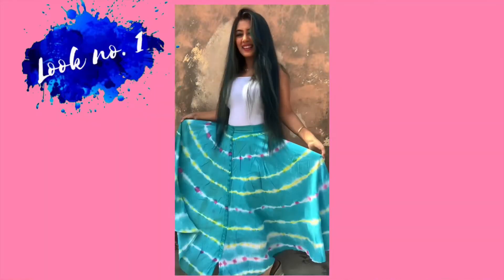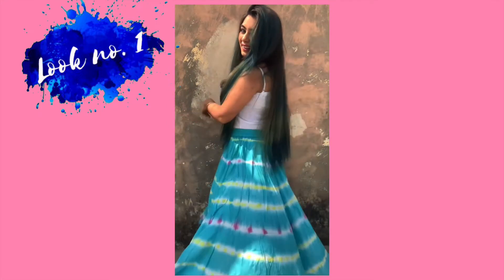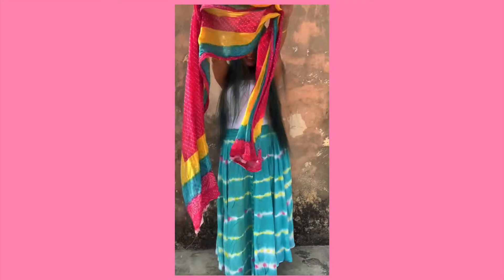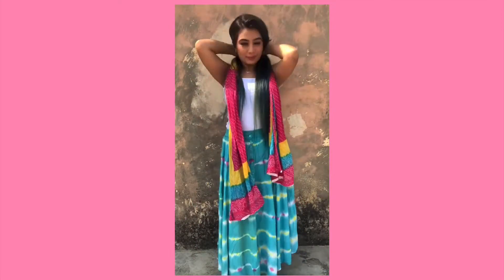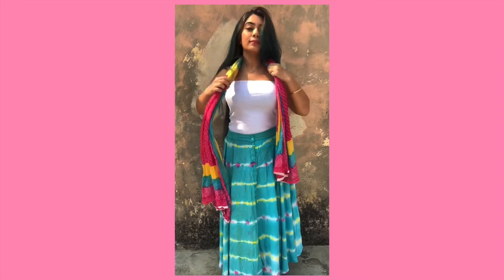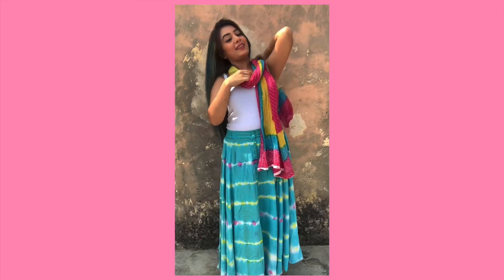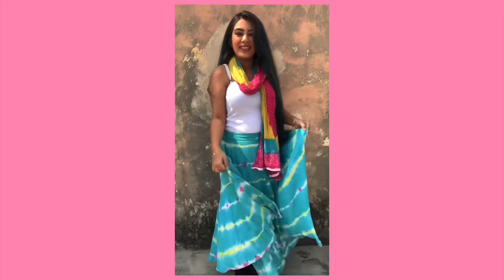So this is the first look of the lookbook, and it's super easy, super quick, and super fun. If you have a long skirt, just wear that and pair it up with a spaghetti top. I'm wearing a white spaghetti here, but it looked plain so I took my mom's dupatta — a really colourful one — which I thought would be perfect for this Navratri look. Draping the dupatta completely changes the whole look.